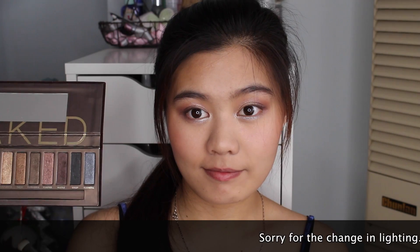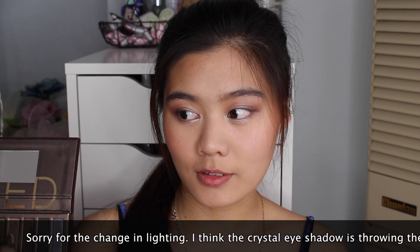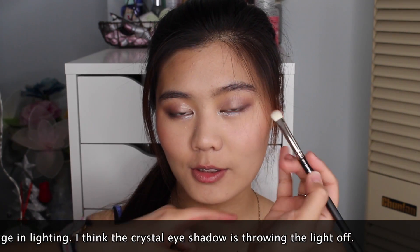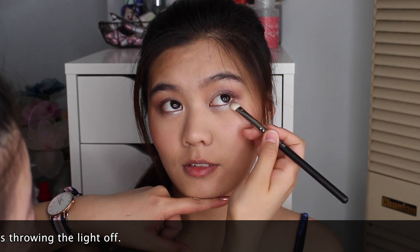For Lucy's lower lash line, we're going with this Max Factor Excess Shimmer in Crystal and applying it on the inner lower lash line. The final colour we're going to use is Toasted from the Naked Palette. Using the MAC 239 brush, we're going to apply this to the outer lower lash line.